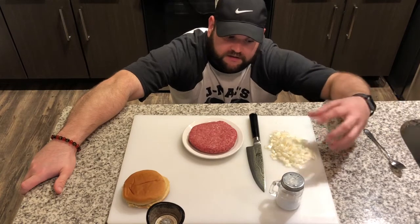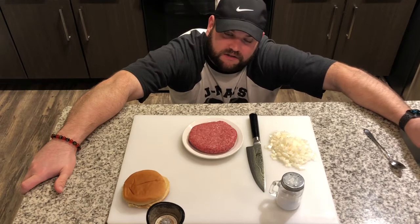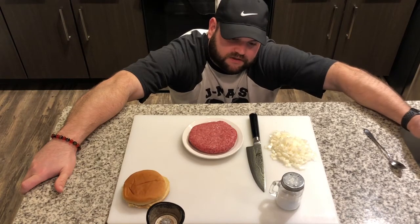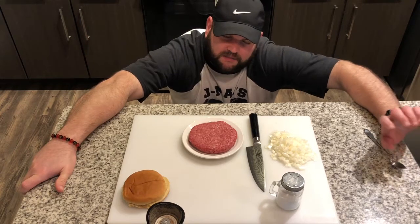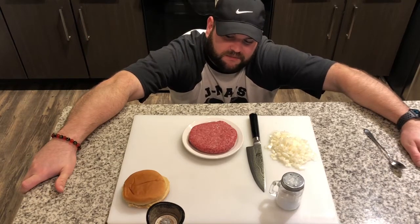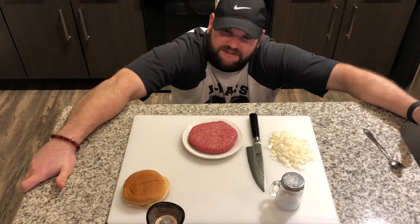And then all I did, I just cut up some onions and then I made a quick pickle. I'll put that in the link in the description — quick pickle recipe. And then just a little bit of American cheese, probably two or three slices, just a little extra cheesy. And let's start cooking the burger.